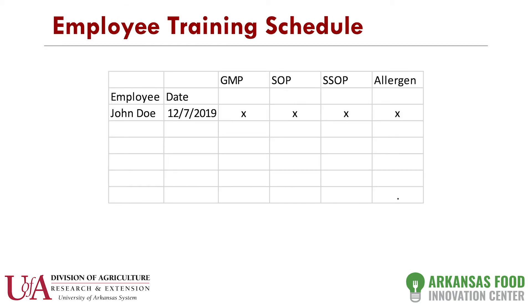The next thing the state requires is an employee training schedule. All the paperwork you've generated, you need to train your employees on. If you're sick and they need to take over, they need to be aware of all these procedures. This is just a simple example of how you would set up a schedule.